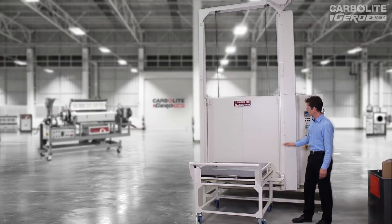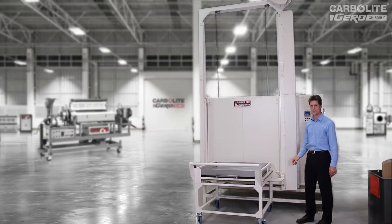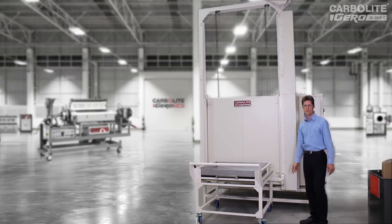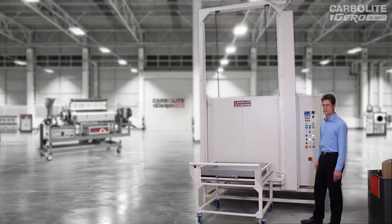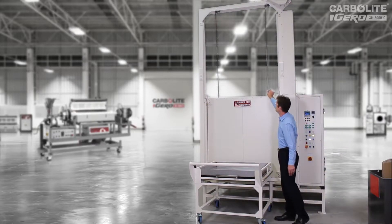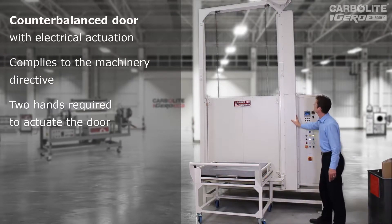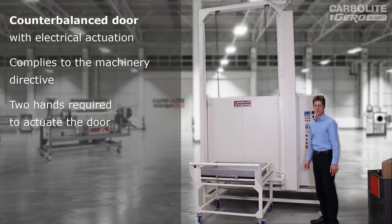This oven has a mechanism to operate the door automatically — it's a nice, simple, robust industrial mechanism. This particular customer requested a copy of an oven we supplied to them about 14 years ago, which is still working fine, and they've asked for another one to increase production capacity. As you can see, the door is supported by two chains. They go up over rollers and connect to a counterweight inside this cover here, and there's an electric motor right at the top of the gantry which drives the chains. Because it's well balanced with the counterweight, there's not much strain on that motor.